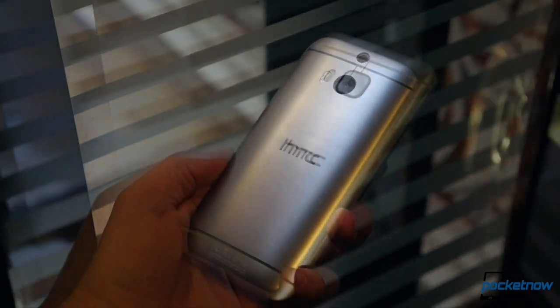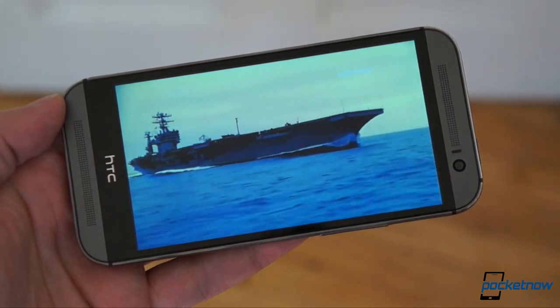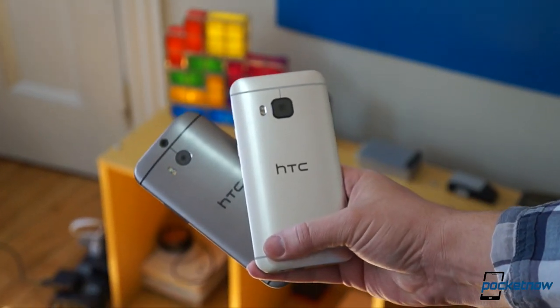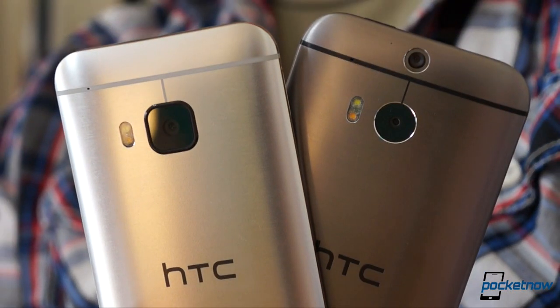Get far enough away and they almost blur together. They're HTC's flagship smartphones from last year and 2015, and we're putting them head to head to see what's changed and what hasn't. I'm Michael Fisher with Pocketnow, and this is HTC One M9 versus HTC One M8.